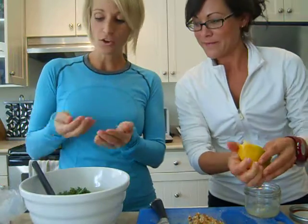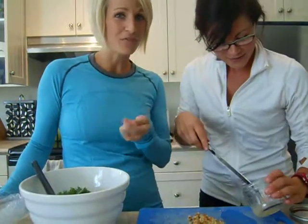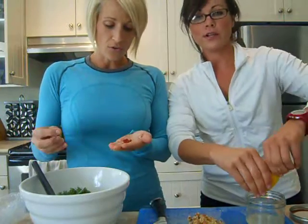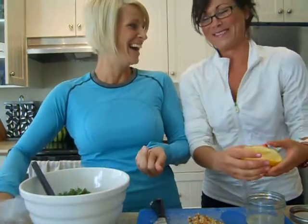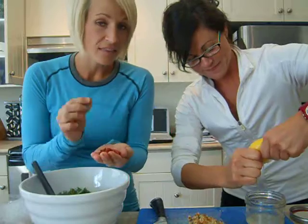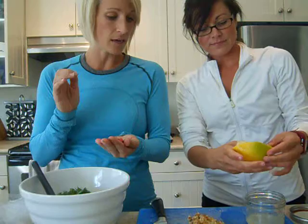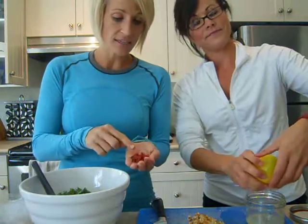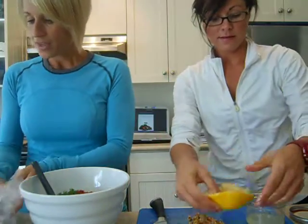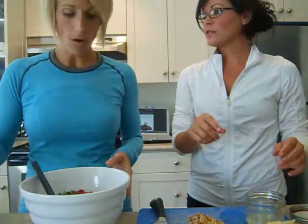Guess what — goji berries! We actually had to Google it to figure out why they're good for us. They have more beta carotene than carrots, more iron than spinach, and more vitamin C than an orange — and that's a dried goji berry. They're also really good added to homemade granola or granola bars, or you could throw them in your yogurt in the morning.